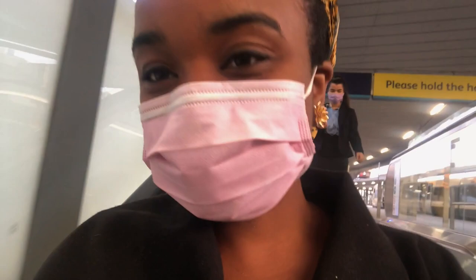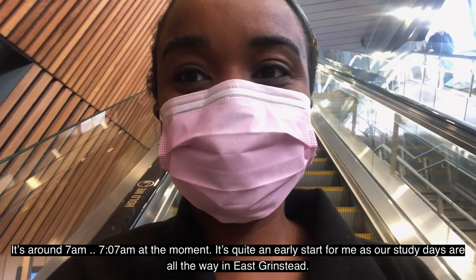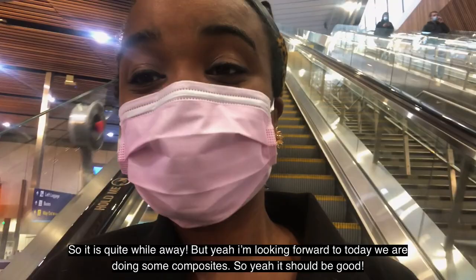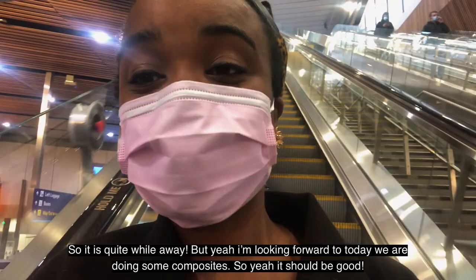Good morning guys. The date is the 11th of September and I am currently in London Bridge Station on the way to my study day. It's around 7:07 a.m. It's quite an early start for me because our study days are all the way in East Grinstead, so it's quite a while away. But I'm looking forward to today — we're doing some composites, so it should be good. Got to catch the next train, I'll catch up with you later. Bye!